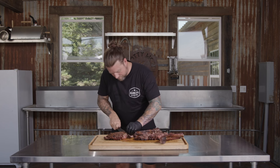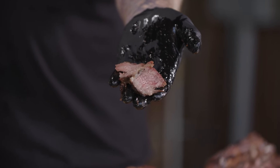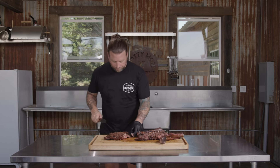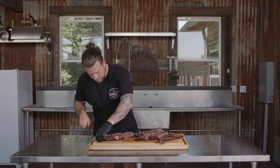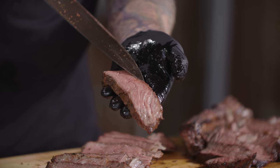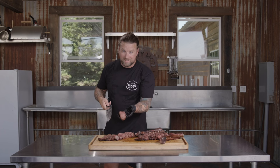Nothing more satisfying than slicing a steak that you know you absolutely nailed the temp on. This tail here is the piece I'm going to set aside for me — perfect amount of fat, perfect amount of steak, just a beautiful bite. Here's one slice of the eye — we just have a perfect edge-to-edge pink. There is no gray line. Fat's rendered great — just a beautiful, beautiful tomahawk steak. Nothing overrated about this tomahawk steak. Don't let people tell you it's overrated or not worth it — 100% worth every second.